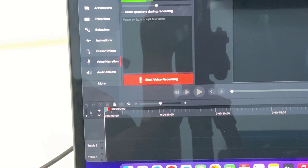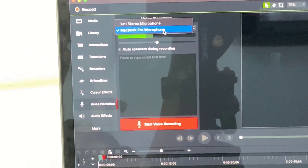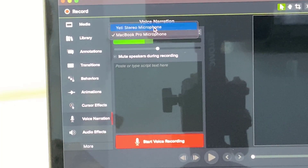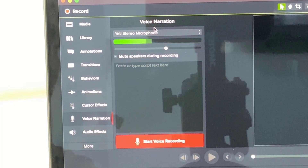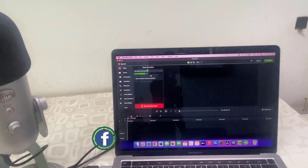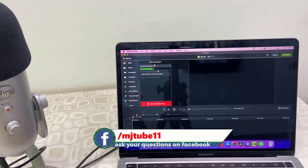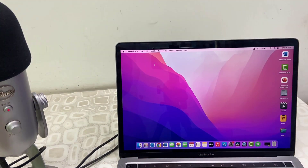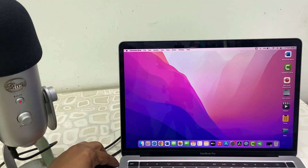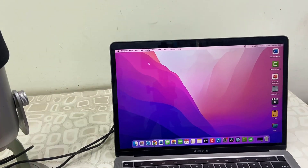It's showing the Blue Yeti. I tested this and recorded a voiceover using this converter — it worked perfectly. I didn't notice any issues while using this converter, and I've recorded many voiceovers with it. You can use this Type-C adapter to connect your pen drive, microphone, or any other USB devices to your MacBook. That's it, guys — thank you for watching. Catch you in the next video. Please like, share, and subscribe. Thank you very much.